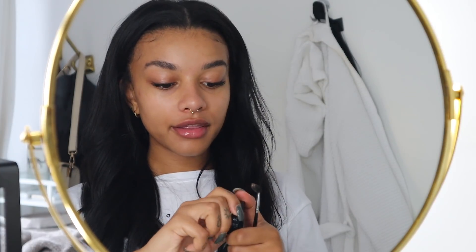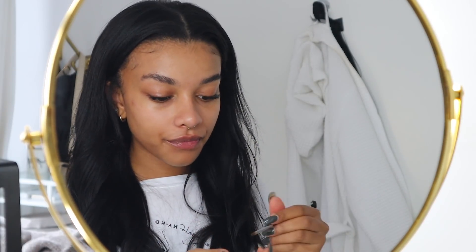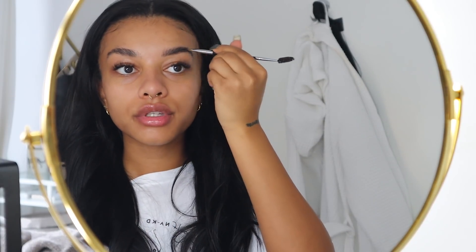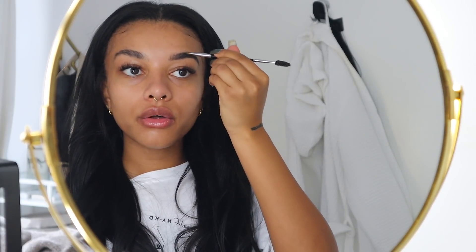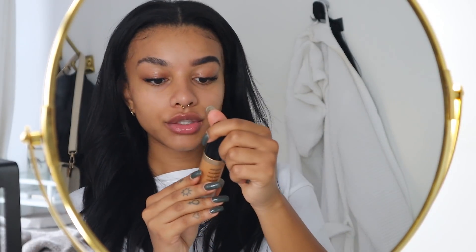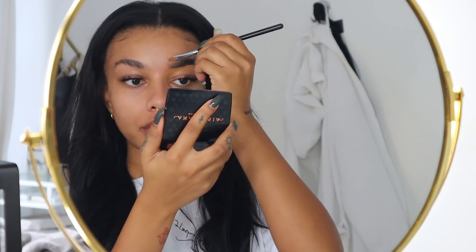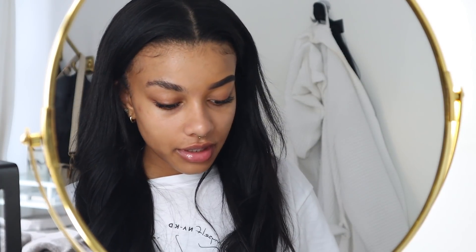I always do my brows super messily at first — it won't look good until I go in with concealer. Then I use my Anastasia Beverly Hills Brow Powder in Ebony — just the darkest color — with an angled brush, filling in my brows messily everywhere. I make it a bit darker towards the arch and tail, fading it into the front. Then I use my Too Faced Born This Way Concealer in Butterscotch with a flat brush to carve out the brows. I blend it out and I'm pretty satisfied — then I do the same on the other side.